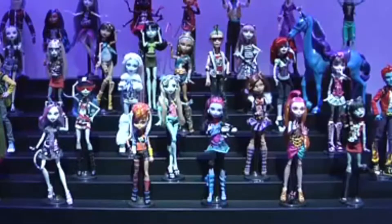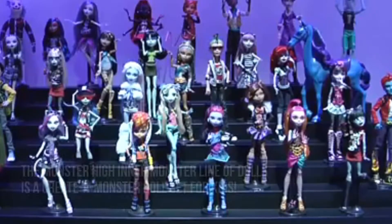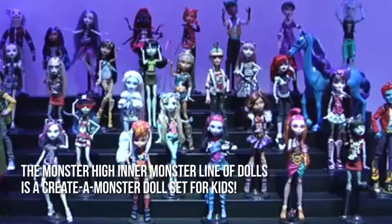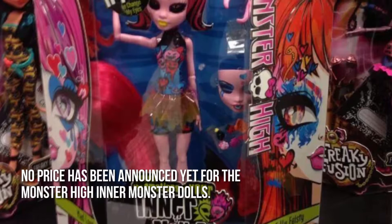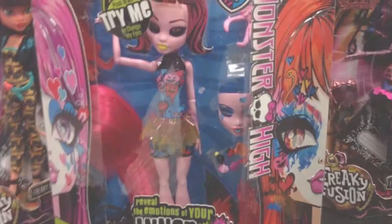Gone are the days when monsters used to scare kids. Now they are toys, and kids can even create monsters. The Monster High Inner Monster line of dolls is a Create a Monster Doll set for kids. How much is the Monster High Inner Monster Doll? No price has been announced yet for the Monster High Inner Monster Dolls. Now let's have a look at some of the main positive and negative aspects.